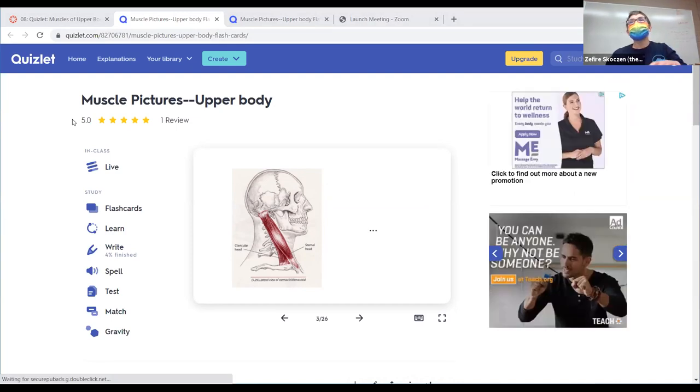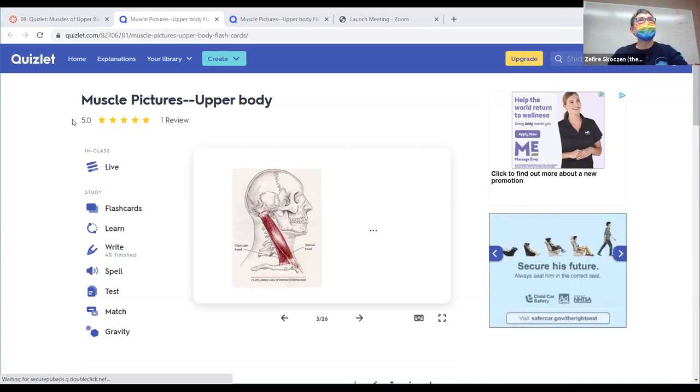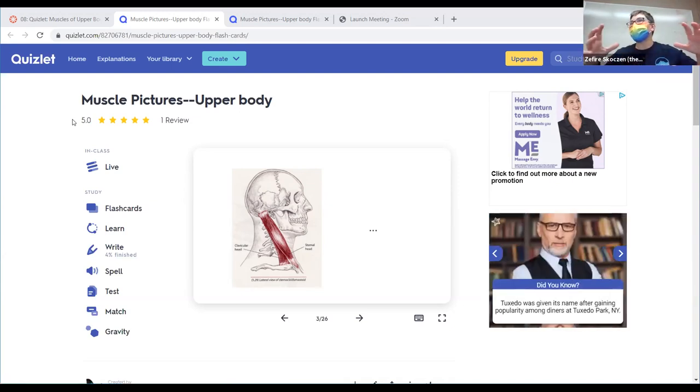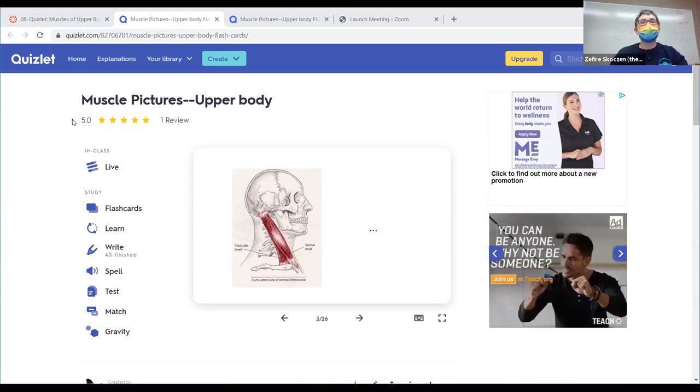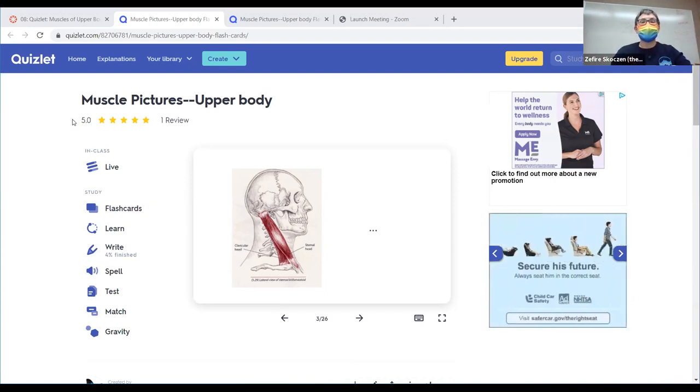I used to have this set private because it's copyrighted pictures from this book, and I'm trying to make it public so that you don't have to sign up to have access. That's the only set out of all the sets I've made that was set that way, because it used these pictures.